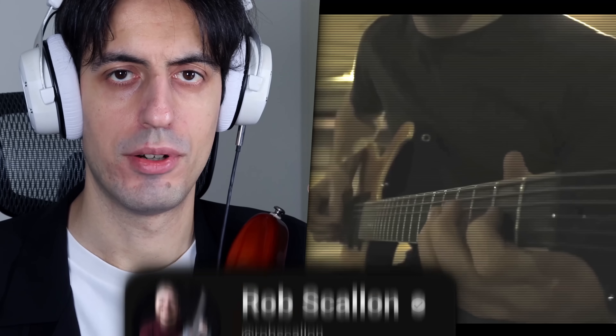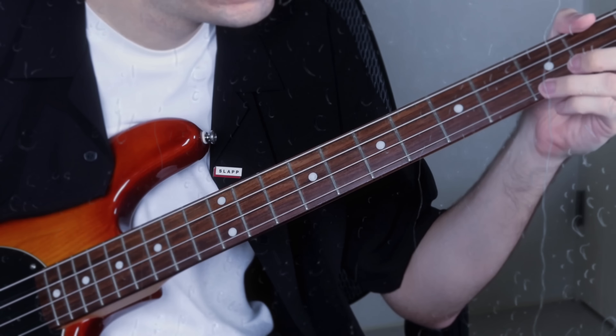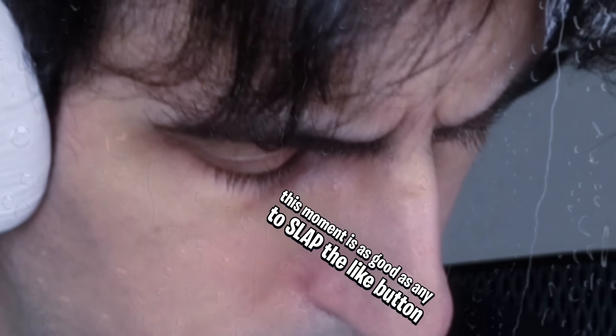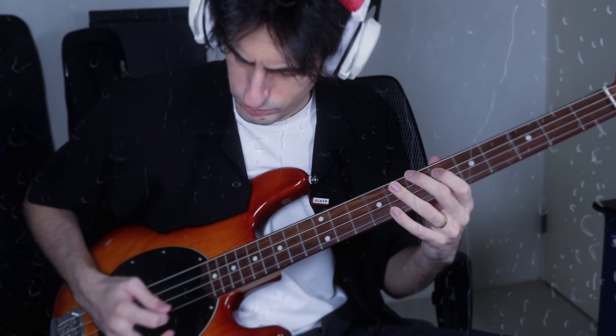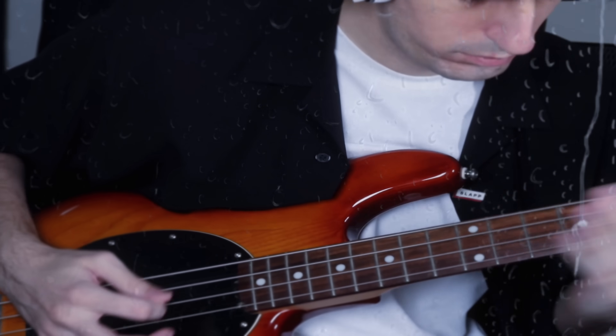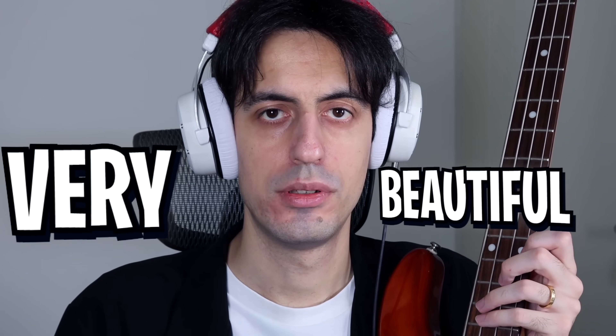Delay. There is a very special way of using the delay sound effect. I've heard it for the first time from Rob Scallon doing it on his guitars, and I've tried many times to do it on bass, and it sounds heavy. Check this out. Wow, very beautiful. Like you, watching this video now.